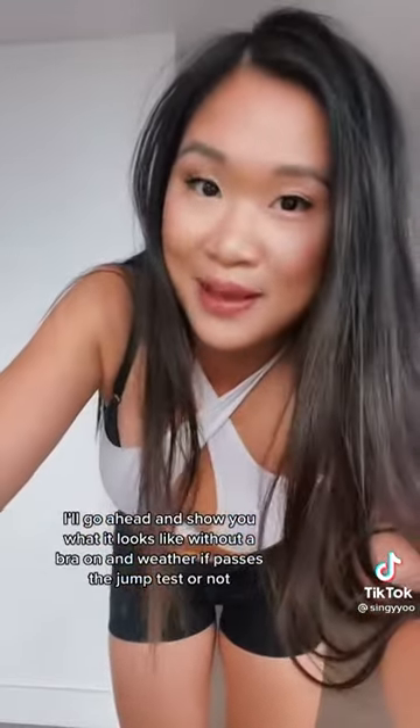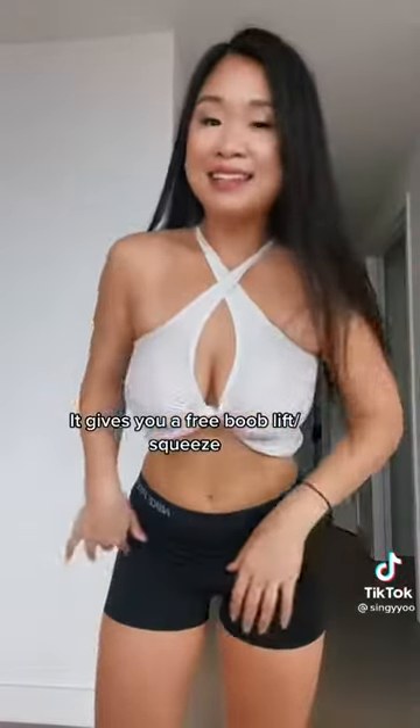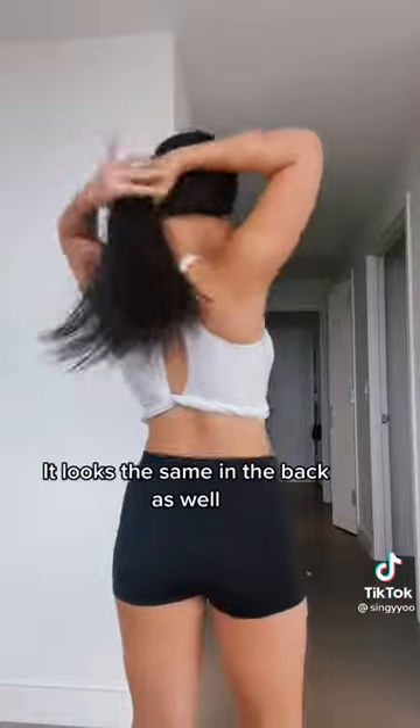This is what the top looks like — it's super cute. I'll show you what it looks like without a bra on and whether or not it passes the jump test. This is what it looks like with a bra on. I'm in love with it because it squeezes your boobs together so they look amazing. This is what it looks like from the back — it's the same as the front.